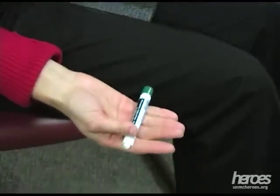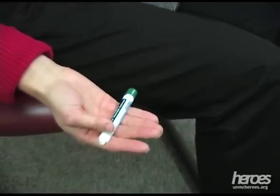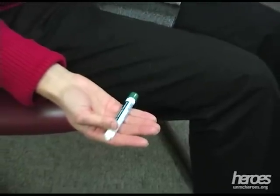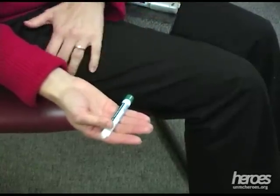Press the green tip at a 90 degree angle into the outer thigh. The device will activate when enough pressure is exerted and the needle will extend. It is appropriate to inject through clothing, ensuring that there is nothing in the pocket that might block the injection.